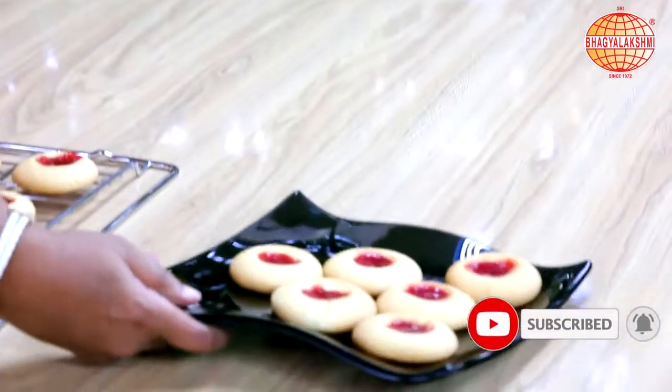Jam cookies — yummy and ready to eat. Please do like, share and subscribe.